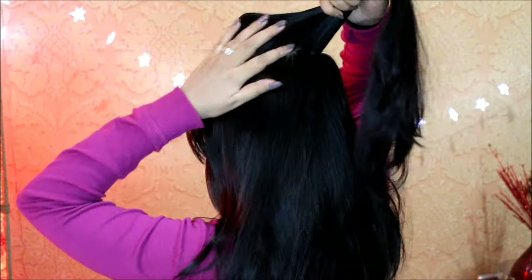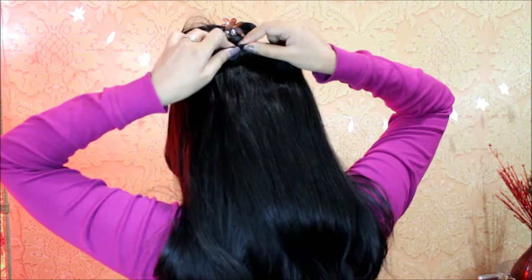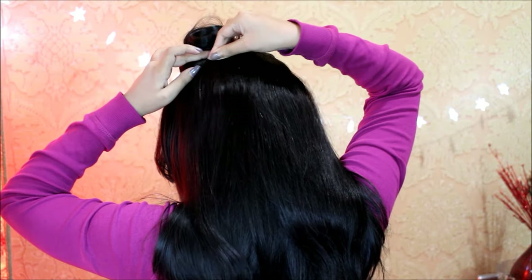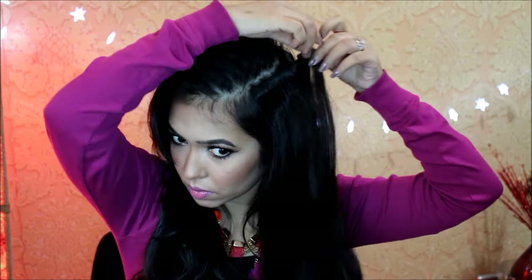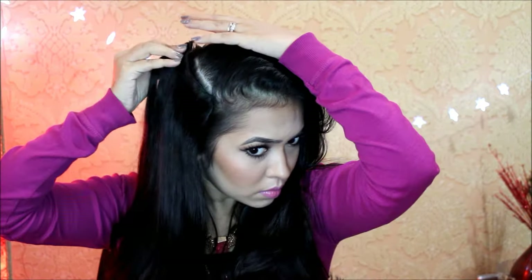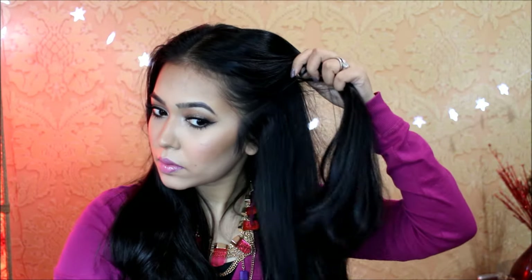The next section I'm making just under my crown, and here I'll be placing a three-clip piece. Then I'm creating a deep side part, and here I'll use the two-clip piece. I'm doing the same on the other side of my head, again swirling the clip a little just to secure it even more.